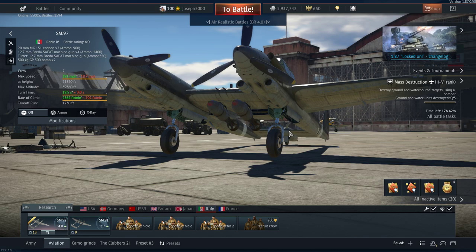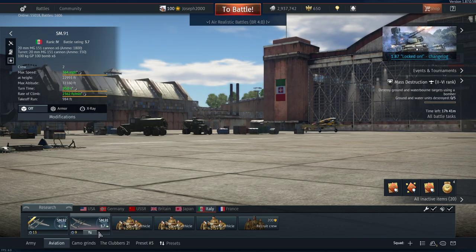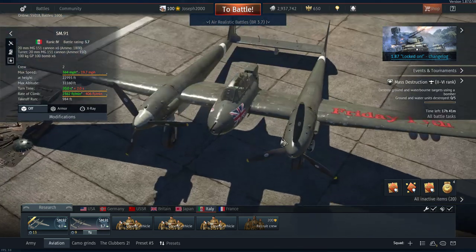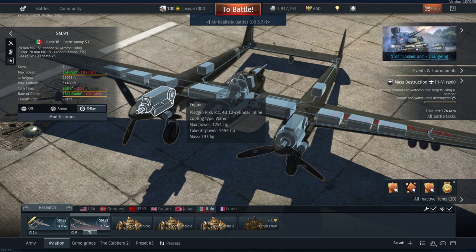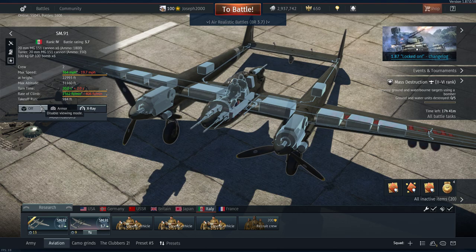So, the SM92 — I'm going to go briefly over its history, what I know about it, and briefly over the plane itself and its performance. The SM92 was an Italian twin-engined heavy fighter designed to be an interceptor to replace the SM91. The SM91 uses pretty much the same engines — these are the Piaggio P11 RC40s. I think these are copies of the DB605s. Maybe wrong — correct me in the comments below if you would.